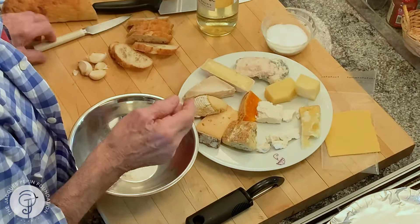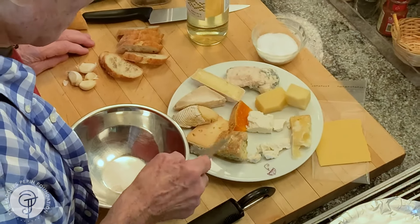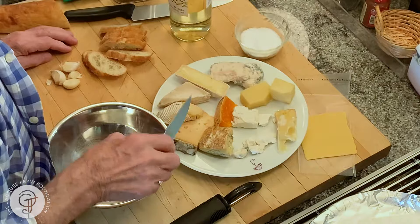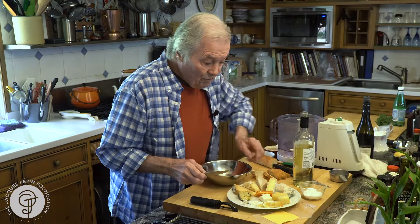So that's what I do here. A lot of people throw cheese out. Look at all that variety of cheese — I went through all my refrigerator and freezer. Usually I would start with the hard cheese.